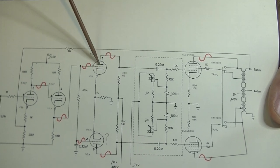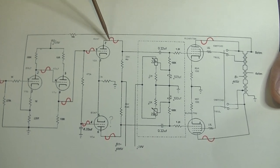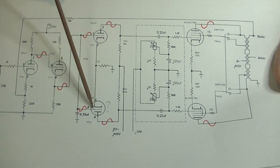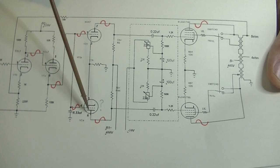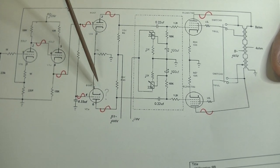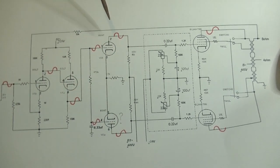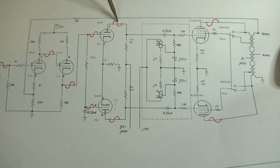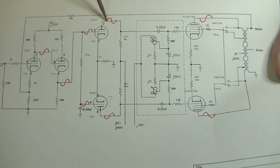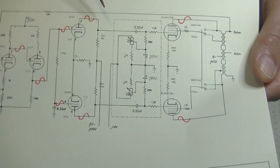When you take a signal off the plate of the first half of the 6SN7, it inverts. Here we start off positive, and there's a little error on the schematic — the tube is actually drawn upside down. This is actually the cathode, and what's shown as the plate is up here. I know that for a fact because when you take the signal off the cathode, it doesn't invert. So now we've got two halves of our audio signal — they're basically mirror images. We're on the positive side of the phase here, and we're on the negative side here.